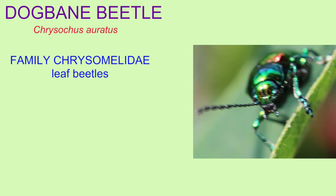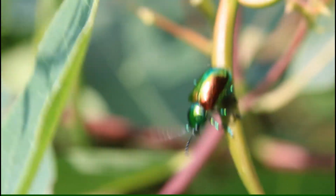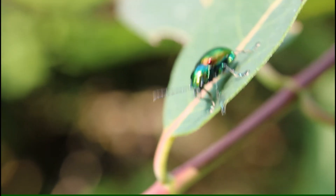This member of the order Coleoptera can be placed into the family Chrysomelidae of leaf beetles. Compared to closely related beetles, the antennae are shorter — less than half the body length — and the body is oval with eyes that are not notched.